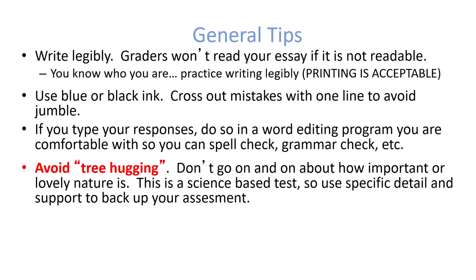I recommend that you type it if you feel comfortable typing. You want to avoid 'tree hugging' — you don't want to go on and on about how important and lovely nature is. Keep in mind it is a science-based test, so you want to use detail that's specific and support to back up your assessment.